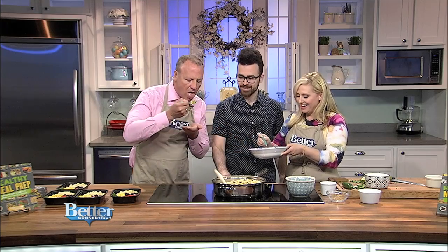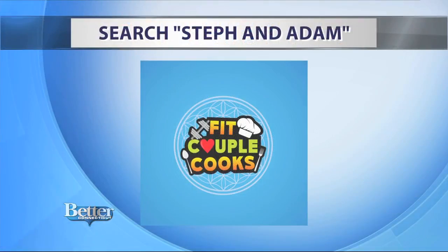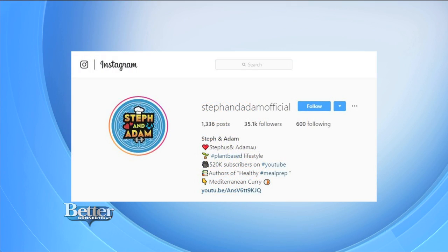Taking a little bite — mmm! Nice, healthy, clean, fast, easy, inexpensive. Make a whole bunch and you can have it for the week. Delicious — thank you so much, Adam! Steph and Adam post videos to their YouTube channel all the time, so head to YouTube and search Steph and Adam. You can also follow them on Instagram at Steph and Adam Official.